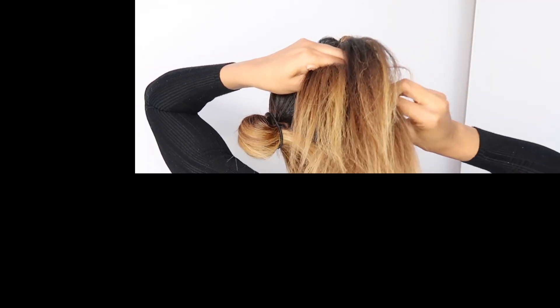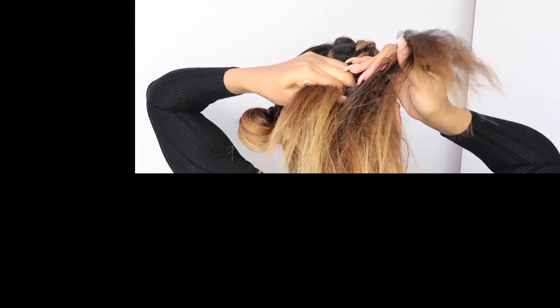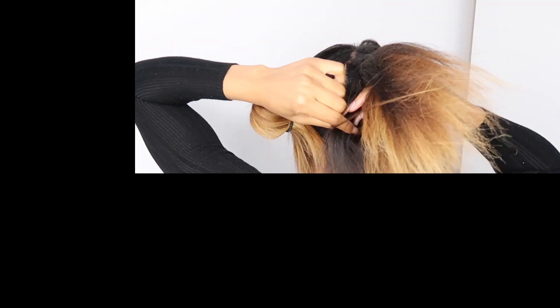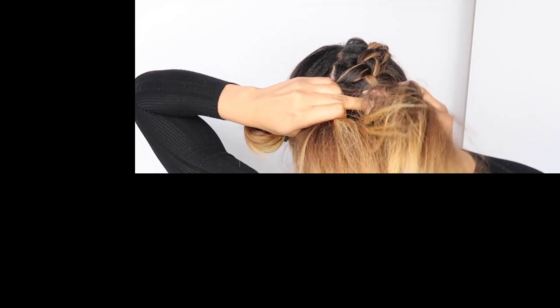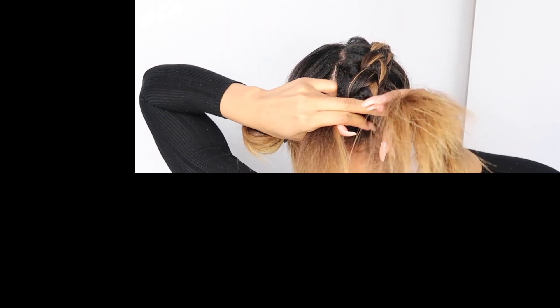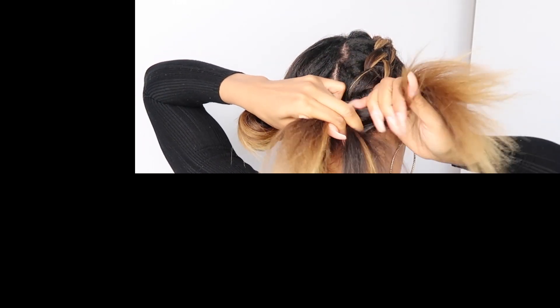I also find that doing this without a mirror is actually a lot easier, because you can then just focus on feeling for the hair and not trying to look for it, as that can get confusing. A braid is not necessarily the easiest thing to do, so I do find that sometimes it is easier without a mirror.